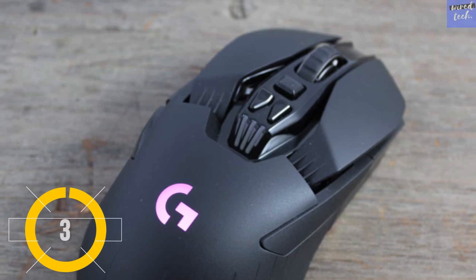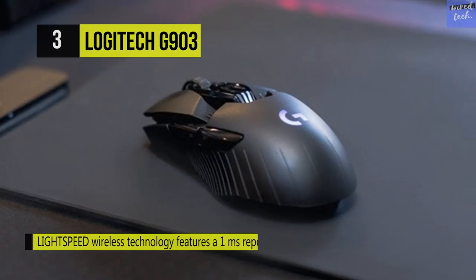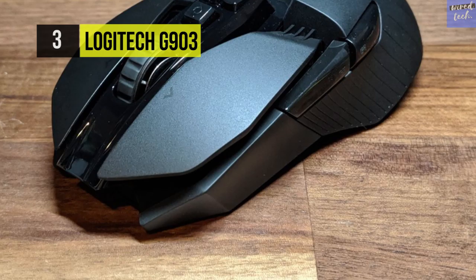The Logitech G903 Lightspeed Wireless Gaming Mouse. This is a very high performance gaming mouse created with the accuracy, flexibility, and features you need for competitive gaming. It has a customizable ambidextrous design built with a 12,000 DPI PMW3366 optical sensor for quick and precise tracking.